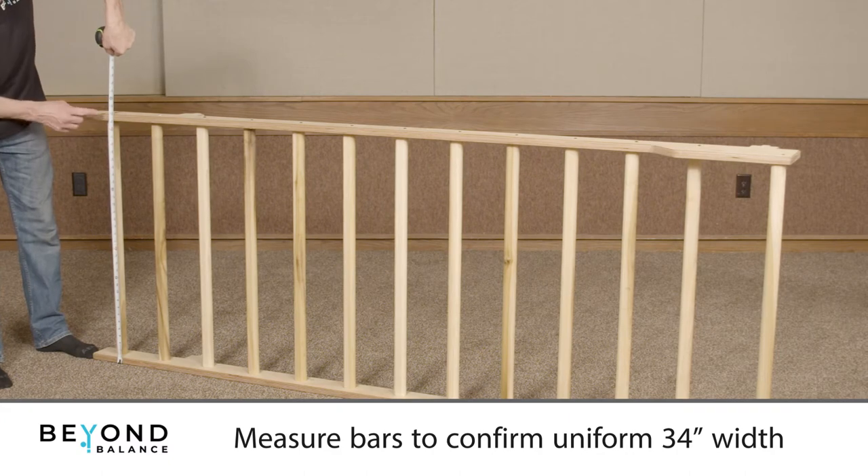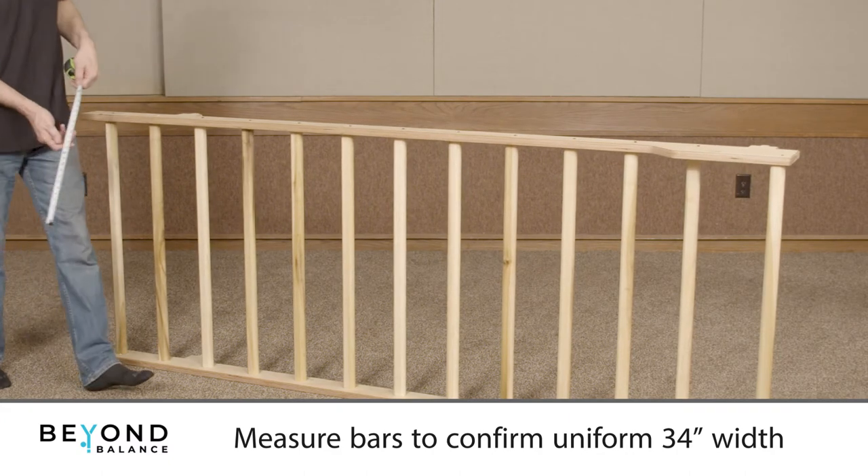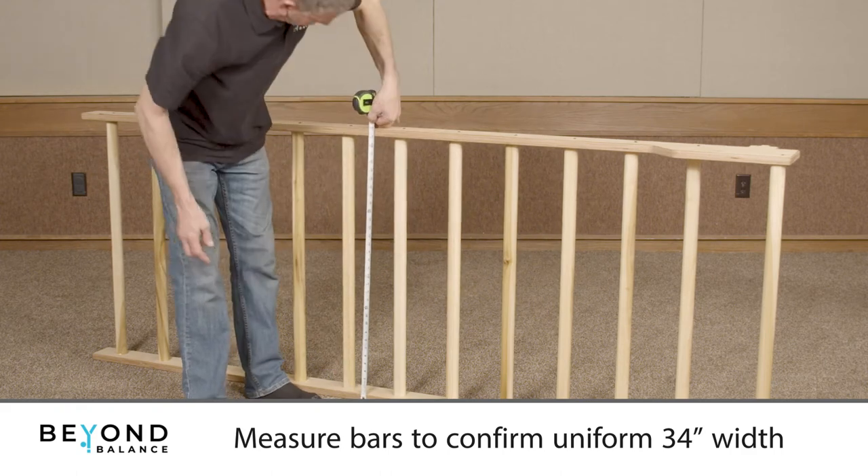Measure the width of the bars at top, center, and bottom to confirm a uniform width of 34 inches.